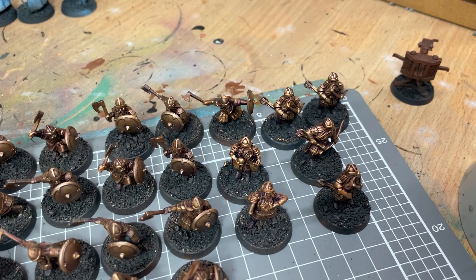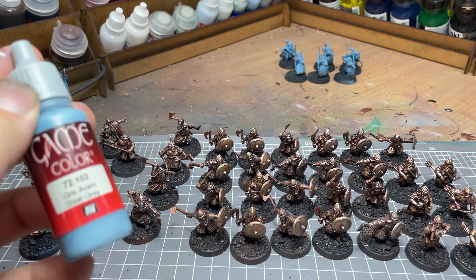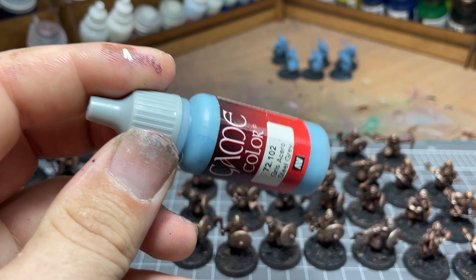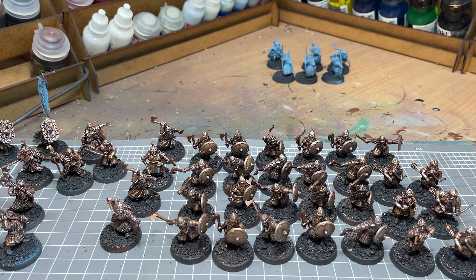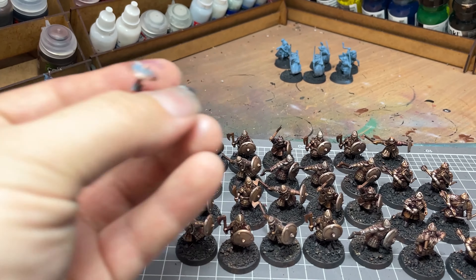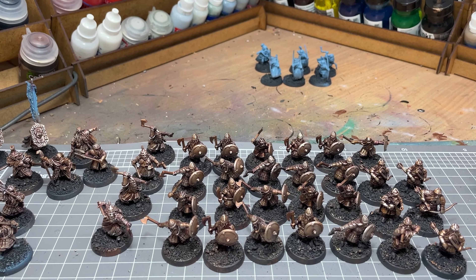That process I used to do the metal is the same process I use to do every colour. For the blue cloth the idea will be to do a base coat with the same steel grey that we did on the rangers on every bit of cloth on every model, then give them a wash with Drakkenhof Nightshade, followed by a mid-tone dry brush of steel grey, and then a final highlight of a mixture of ghost grey and steel grey. That'll achieve that same sort of Space Wolves-y blue that I've got on this guy, so we'll roll that out across the army.